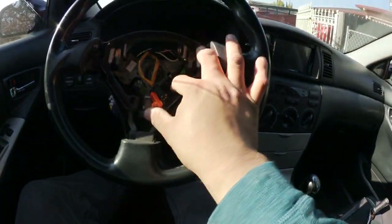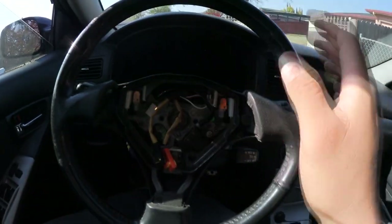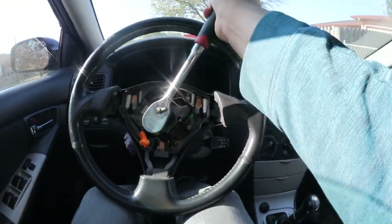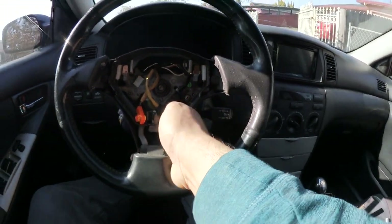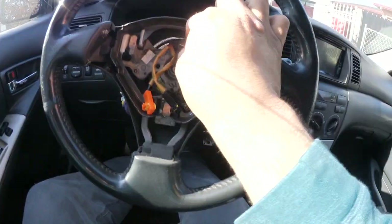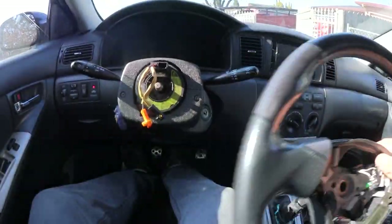Here is the clock spring. To get access to it, we need to remove the steering wheel. I highly suggest you center your steering wheel so you don't get it misaligned. Get your 19mm socket and loosen the nut — don't take it all the way out, just enough so you can pull on the wheel. Go left and right with both hands and you can hear it pop. Before taking off the wheel, disconnect the cruise control and horn plug, then remove the nut and slide the wheel right off.